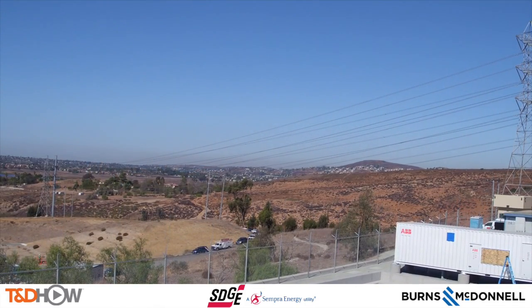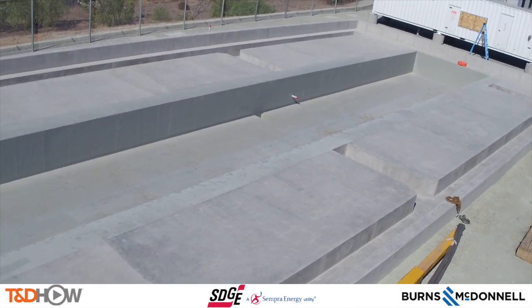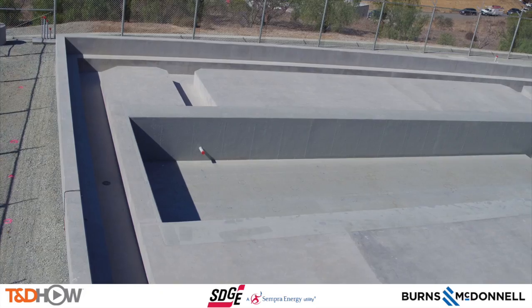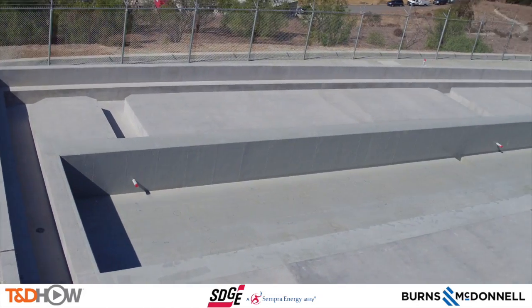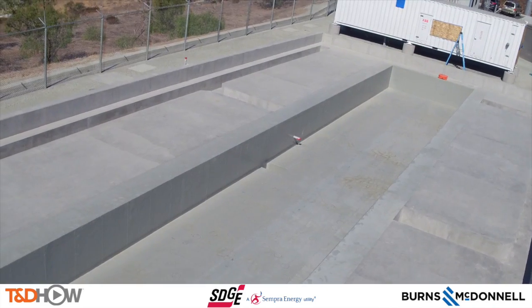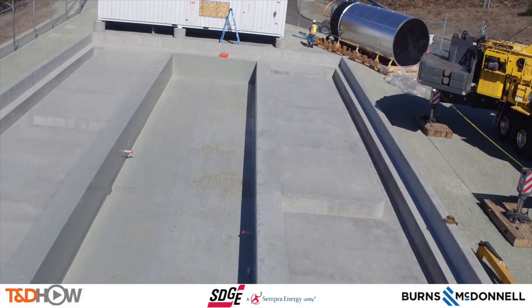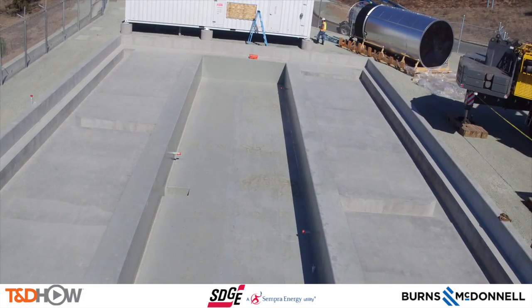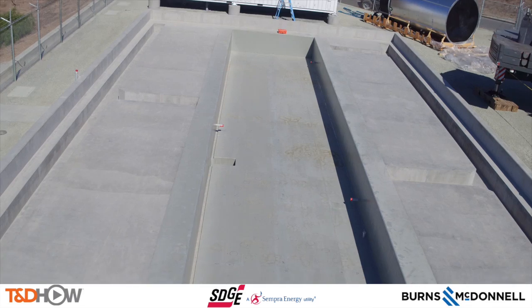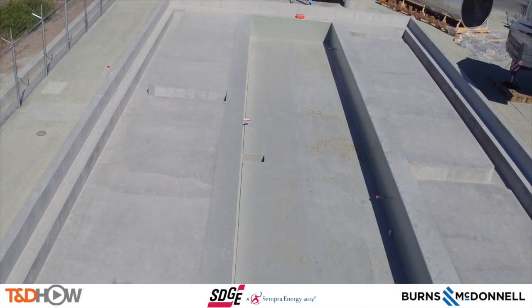Hello once again, I am Jim Ducart with TND How videos. What you are watching is video shot with an unmanned aerial vehicle, or drone, by the San Diego Gas & Electric Company at one of their substations. This video will show the setup and flight of this drone. Our participating utility is San Diego Gas & Electric Company, and our sponsor is Burns & McDonnell.